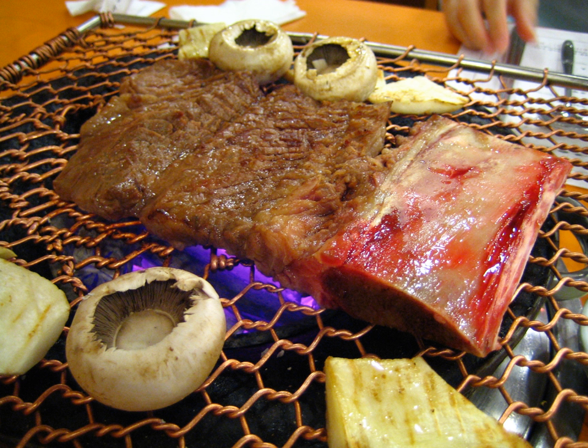Dak gui is grilled chicken. Sanggye gui is grilled pheasant. Gui made with pig or cow's intestines is collectively called naejang gui.